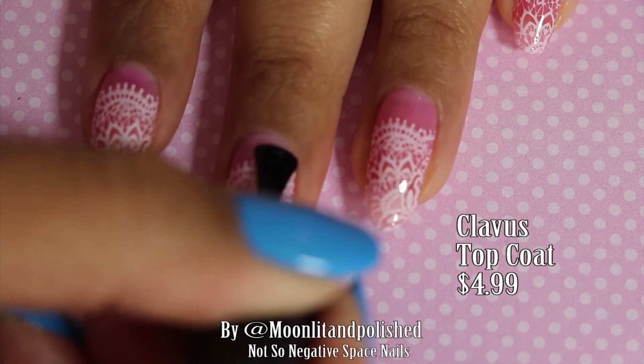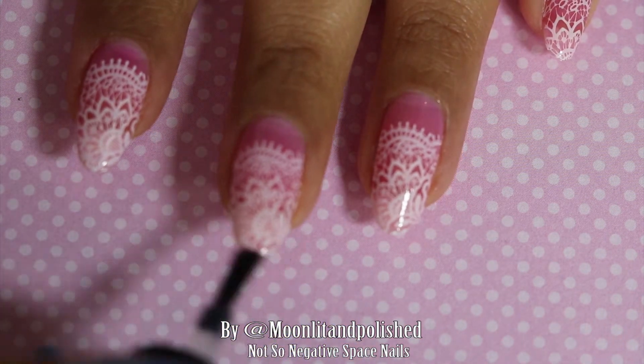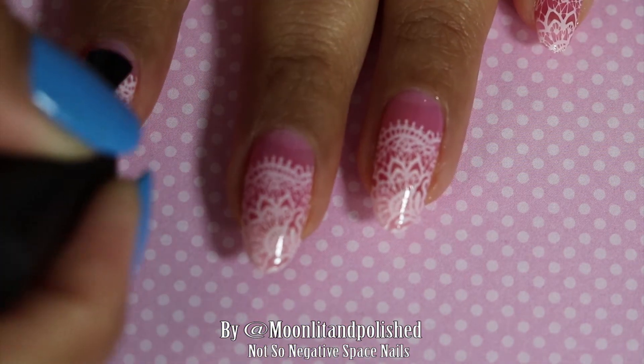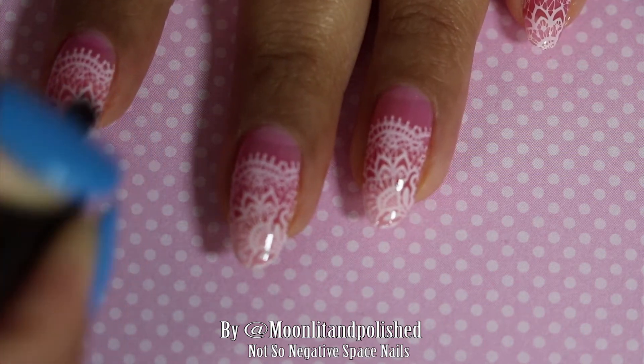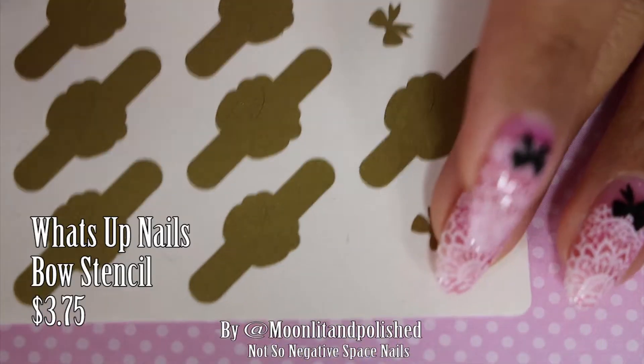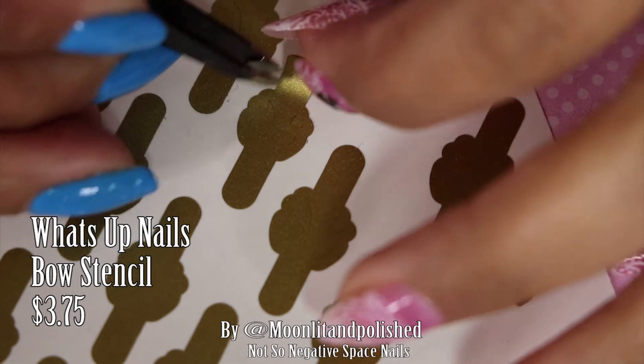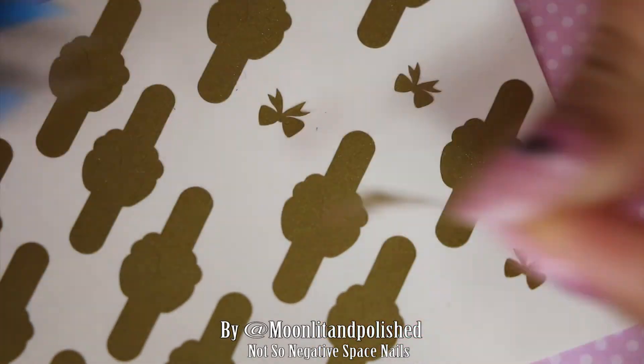I am going to coat my nails in a gel top coat. This is my Clavu top coat that I got off Amazon, which I really like. It's not a no-wipe formula, but honestly I dislike no-wipe gel top coats — I feel like they're kind of rubbery. I actually prefer the ones you have to wipe off.